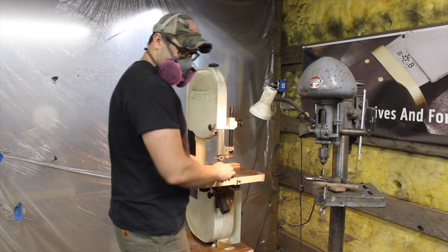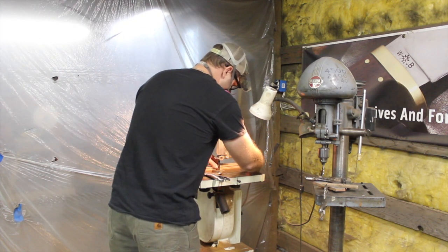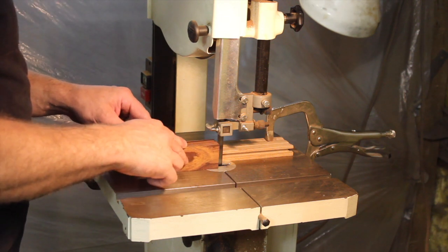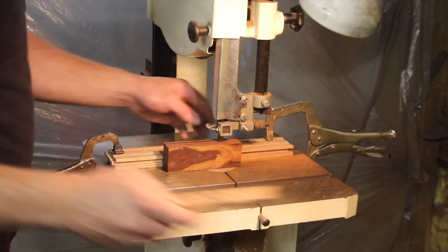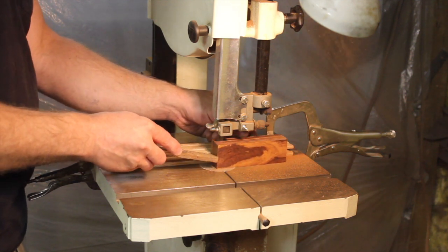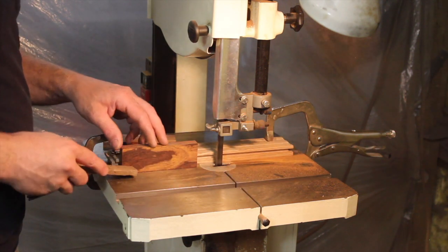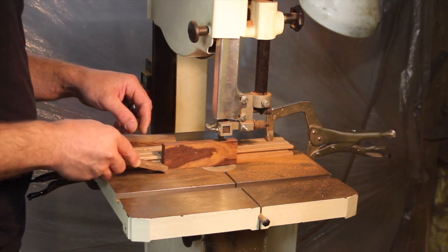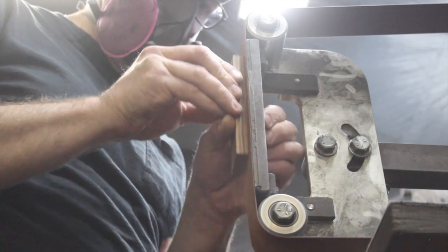I'm putting desert ironwood handle scales on this blade. Since they're all in blocks I need to slice them down into something that will work for handle scales. I put a temporary but serviceable guide on my bandsaw to do that — works pretty well. I like desert ironwood; it's very durable, and a lot of times you can get a piece with some nice figuring or grain in it. This one's got some nice character to it.